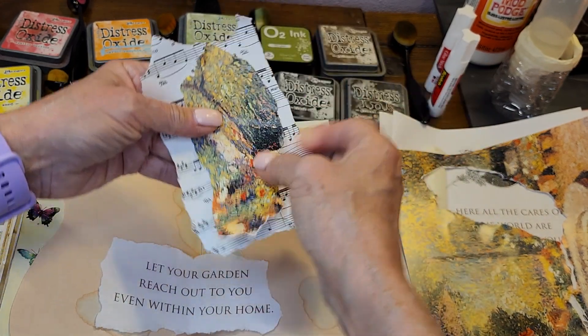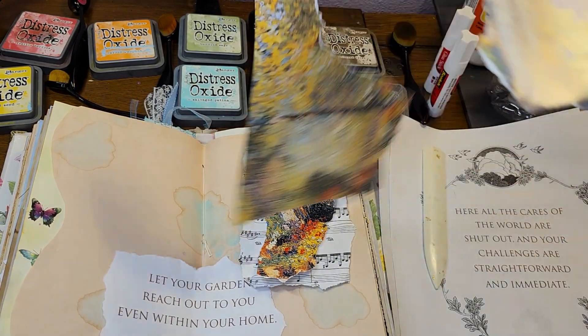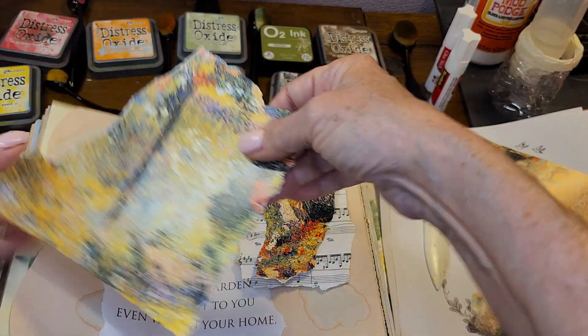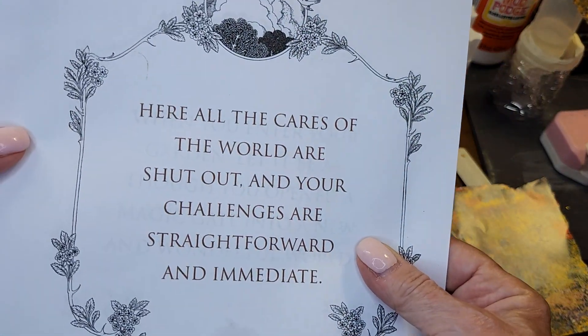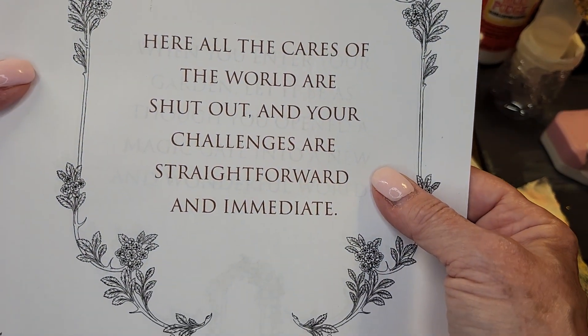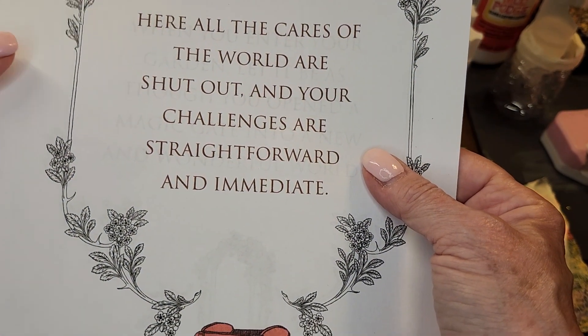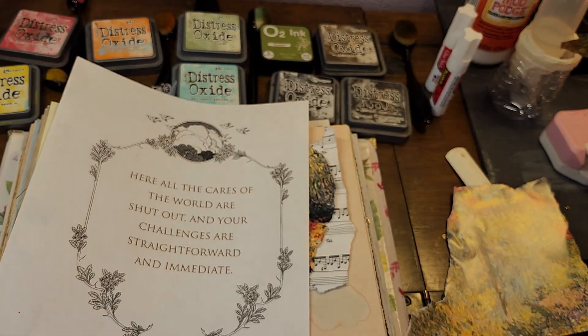Which way should we go? Okay, that looks good. What else can we grab out of this pretty picture? We also have sayings. It says here, 'All the cares of the world are shut out and your challenges are straightforward and immediate.' I really like that. It says, 'When you enter...' — oh, Jesus.